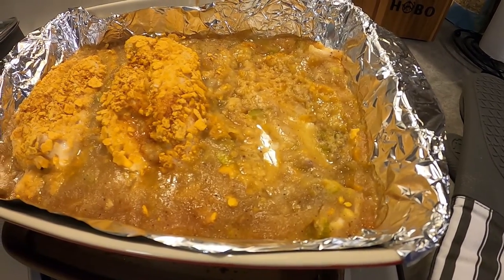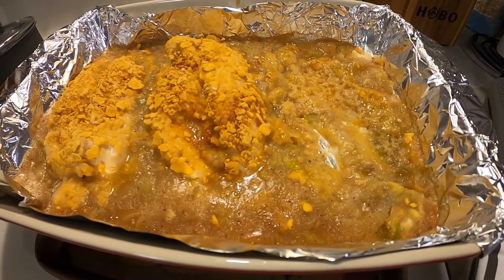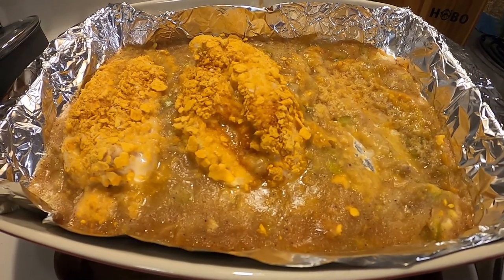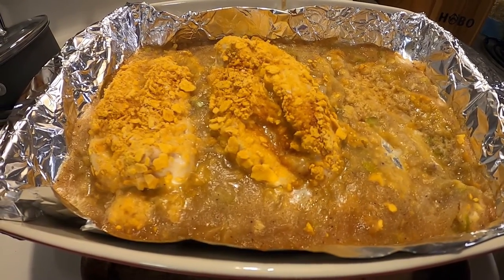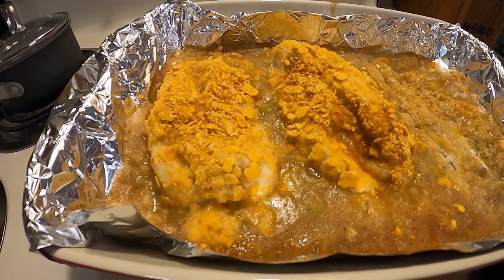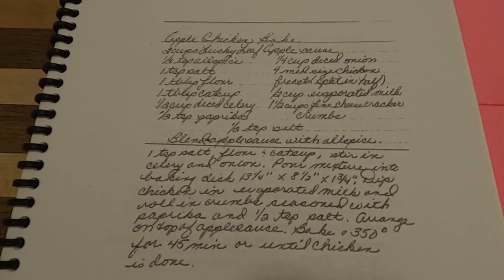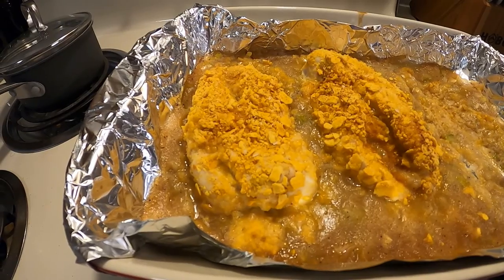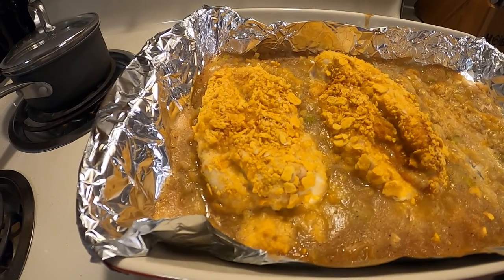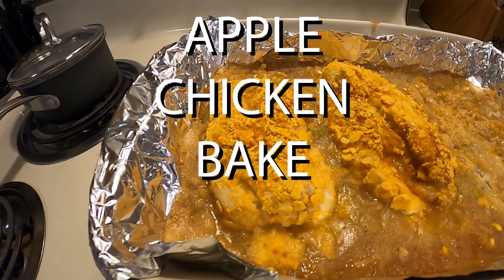Welcome back to Grandma's Cookbook. This week I decided to change things up a little bit — I've done a lot of desserts the past couple of weeks and went with a main course this time. It's a very interesting recipe here, something called Apple Chicken Bake. You can pause it right now to take a look at the recipe if you want to do it yourself, but if you can't read cursive, I'm here to translate it for you. So here we go — this is how you make Apple Chicken Bake.